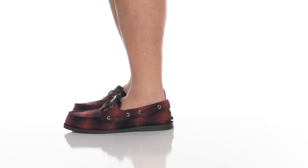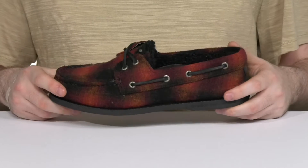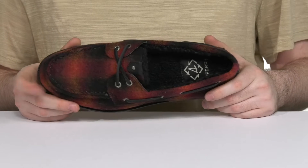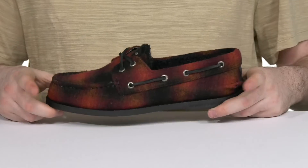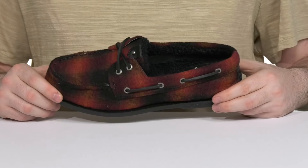Cling on to those fun summer vibes with this cozy look from Sperry. The iconic silhouette has been redone with a cozy style. It has an upper made with hand-sewn recycled wool with thermal liners made out of recycled polyester, giving you great warmth and an eco-friendly design that mother nature really appreciates.